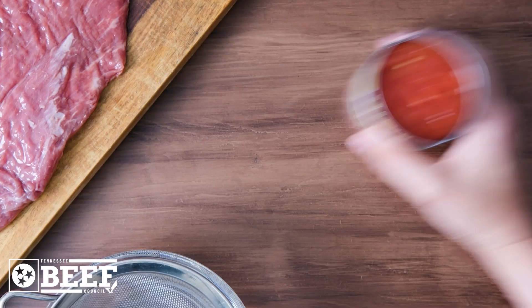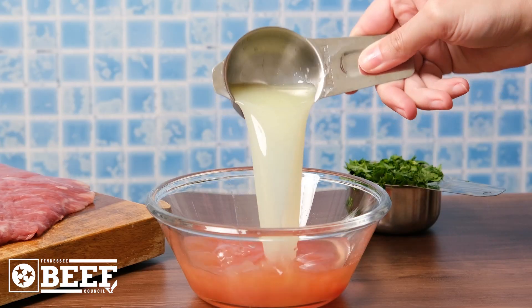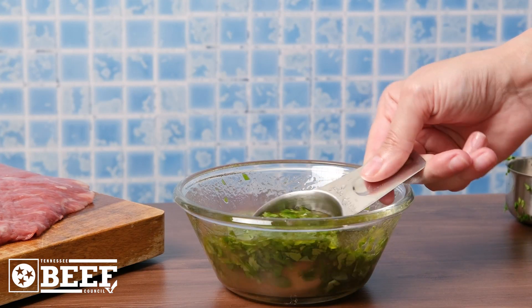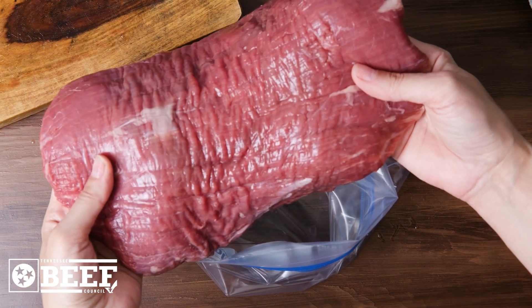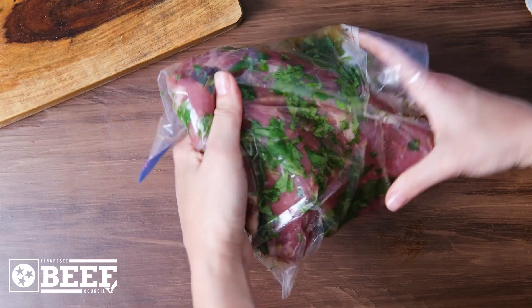But first, drain a can of diced tomatoes with green chilies, reserving the liquid. Add lime juice, olive oil, and chopped cilantro to make a marinade, reserving about a third of a cup for the poblano stuffing. The rest goes on a generous flank steak, massaged in and rested for six hours or overnight for the flavors to settle in.